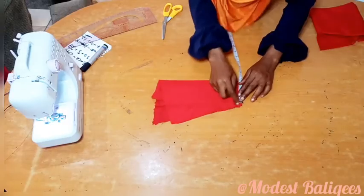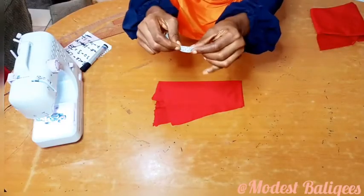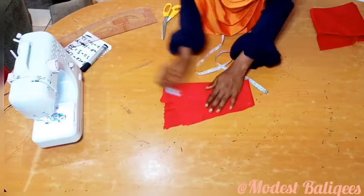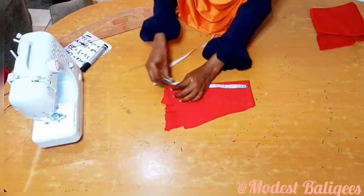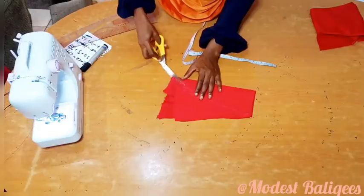The next thing is to cut our cap. For the cap I'm cutting 4 inches by 10, so by the time I sew it I'll be left with 3 inches. I'm just going to make a curve to the other edge and cut.